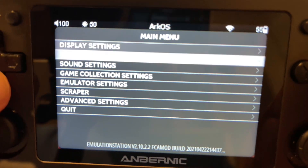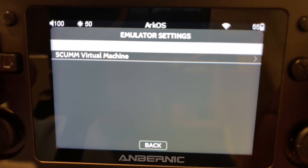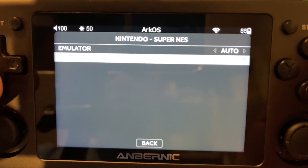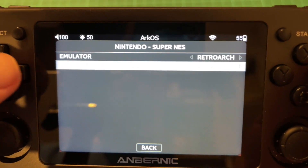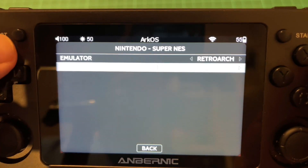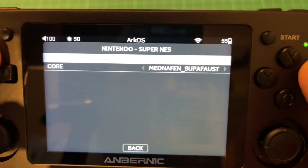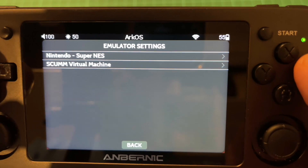Now if you go into Emulator Settings - sorry, the lighting doesn't show that very well - you can change the core. It's RetroArch, then change the other core, and you've got Mednafen Super Faust there, which I think is quite a good core.